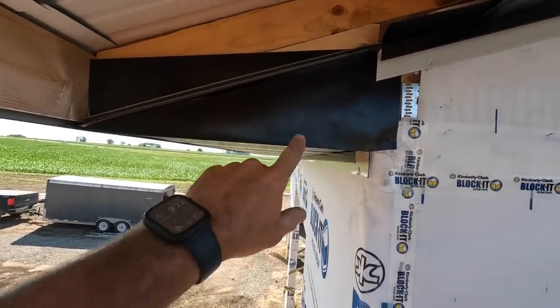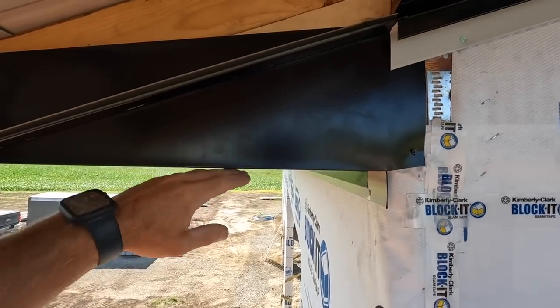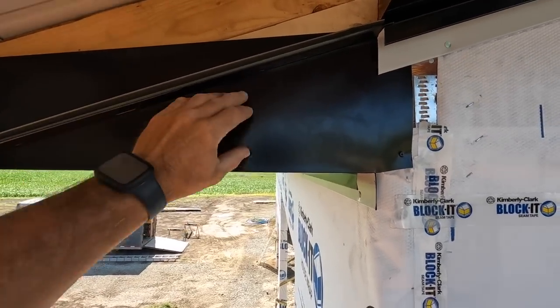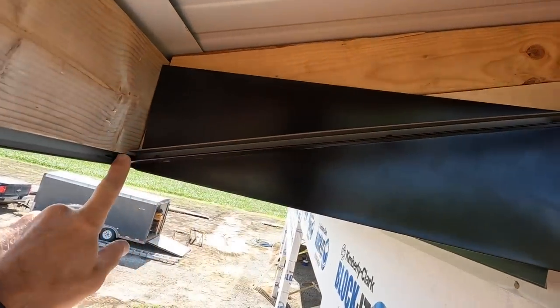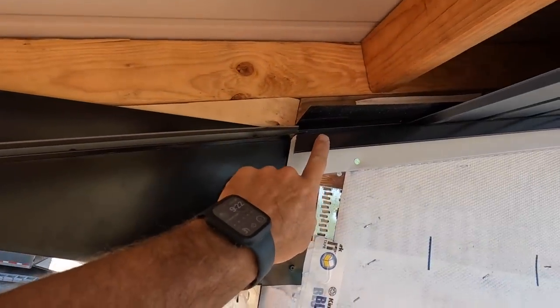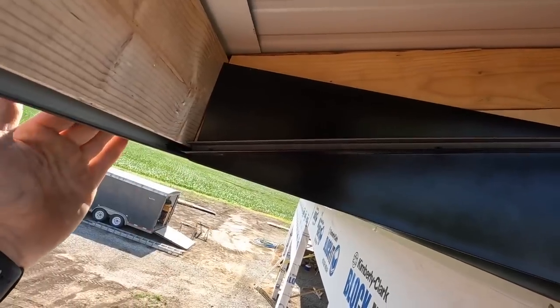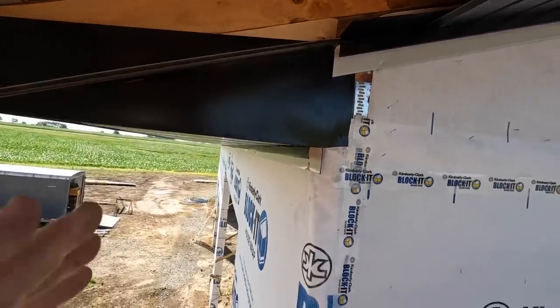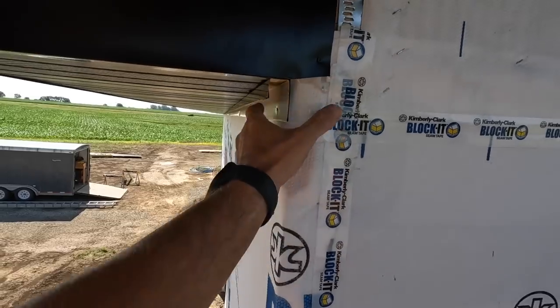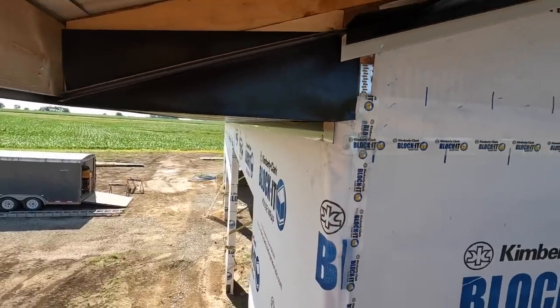Here's our end detail: just take a color match trim, bend it to cover this little portion that doesn't get covered with steel, and then make a little J for the soffit to extend from the fascia down to our fascia. That's done. We'll put these last two pieces of fascia in, the corner trim will come up here and cover all of this right here, and it'll look real nice.